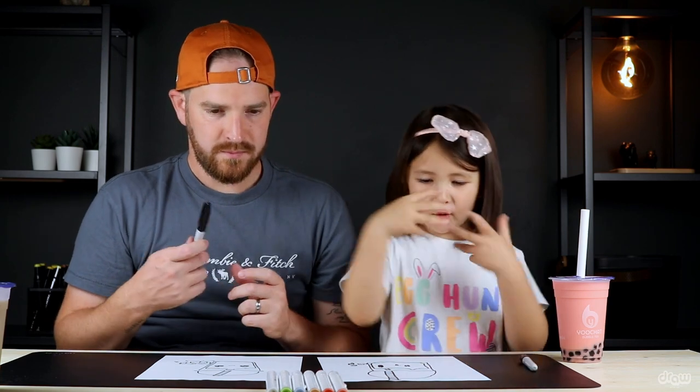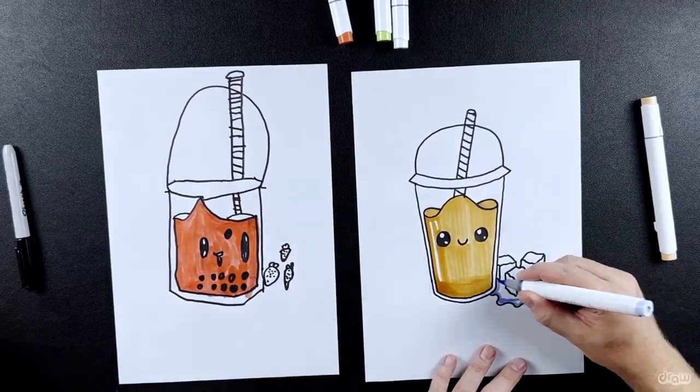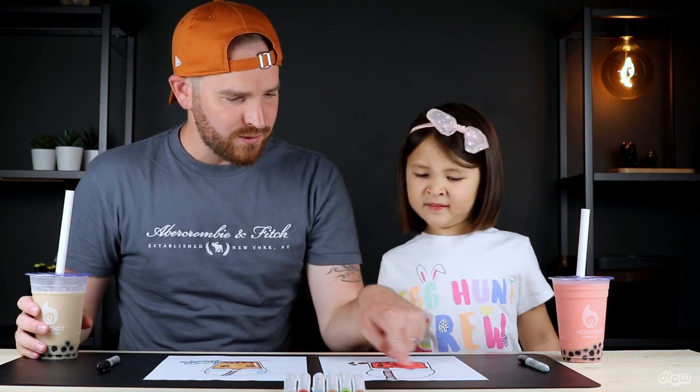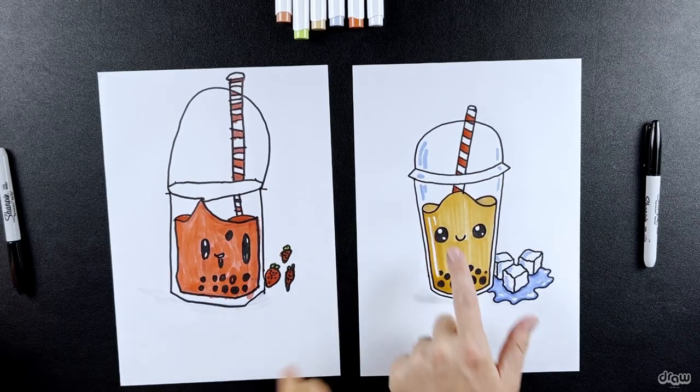Let's do our colouring — we're going to fast forward through colouring, so you can pause to catch up. Let's take another sip of our bubble tea. You're doing strawberry and I'm doing normal flavour. Look at our cute little bubble tea drawings! I really like your beautiful strawberry flavour and your cute eyes. Can I use white for a bit of highlight on my drawing? You did really good — well done for drawing such a nice picture.